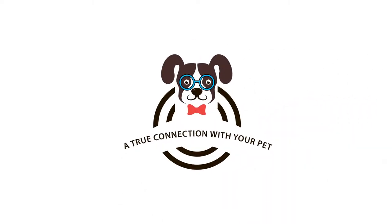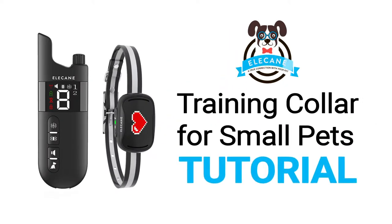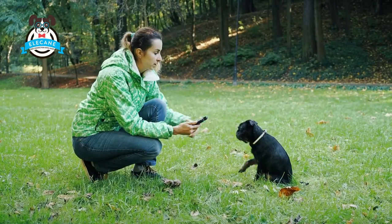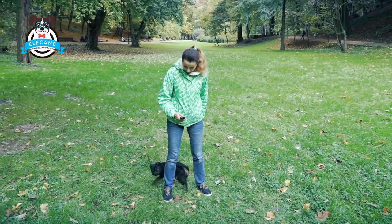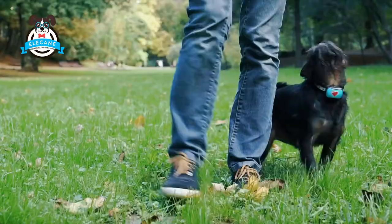This is an instructional video showing you how to use the Ellycane Remote Collar for small pets. This collar comes with a remote control and is intended for pets training with human participation. The collar is not automatic.